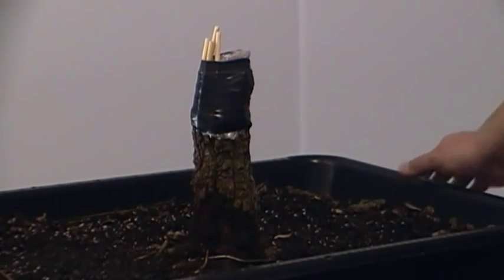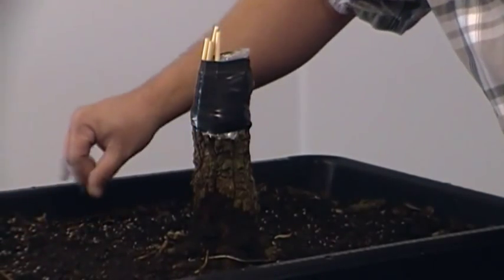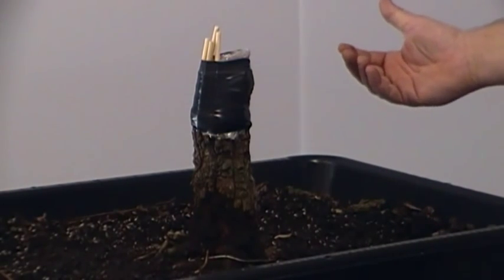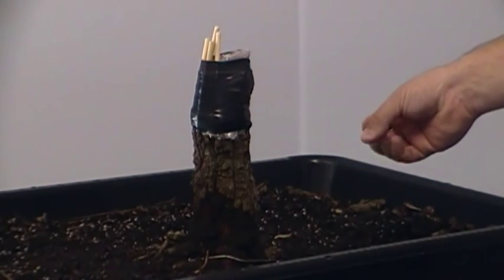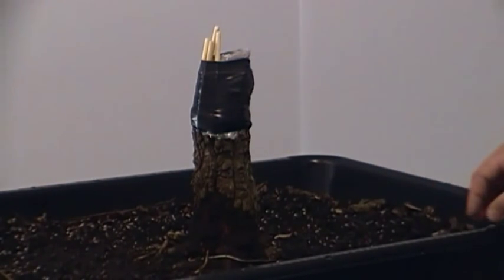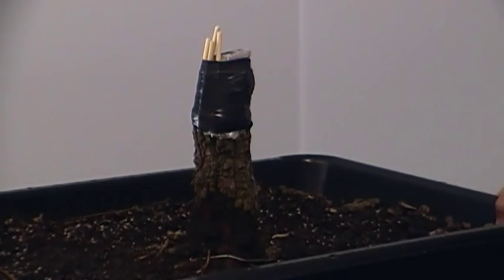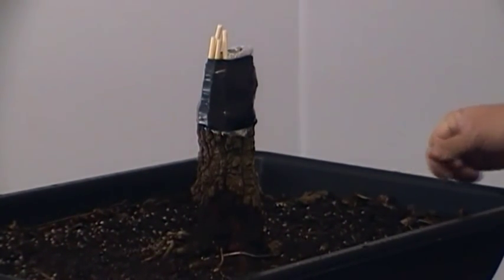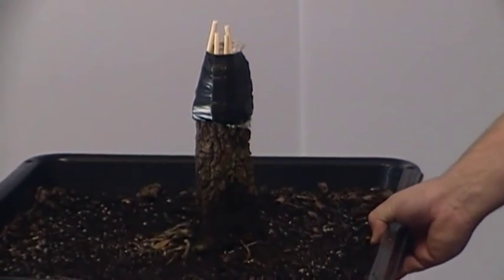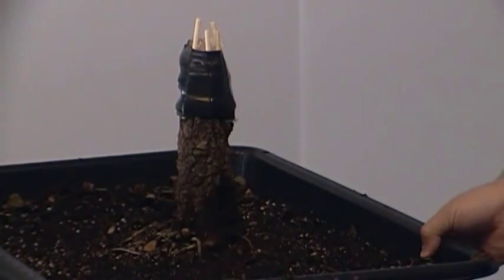I'm going to fertilize it heavily — not only with the inorganic, which are these little gray pellets here, but also with some fish emulsion and some liquid fertilizers, basically a plant and shrub fertilizer you can get at any garden center. So I'm going to do a quick 360 — this one's done for now — and we'll revisit this tree once it does some sprouting and figure out where we're going to go from what we have now.